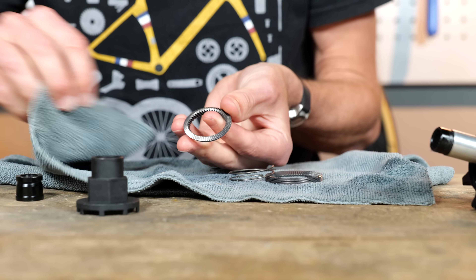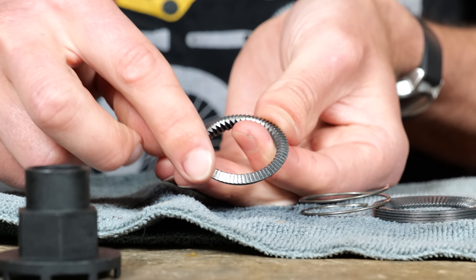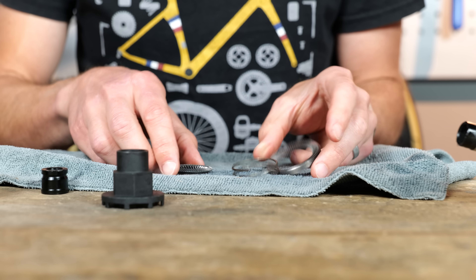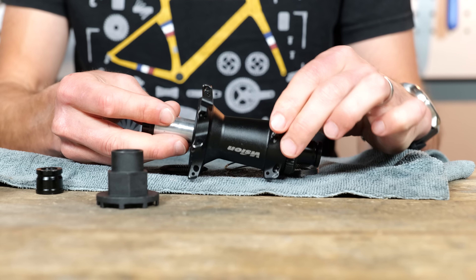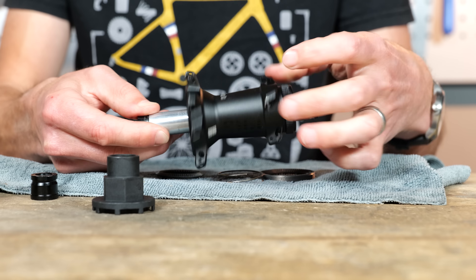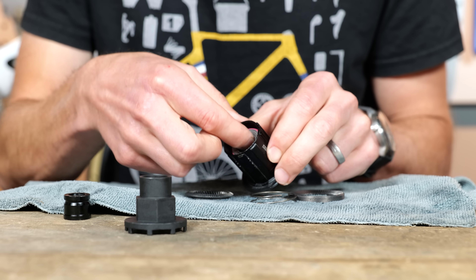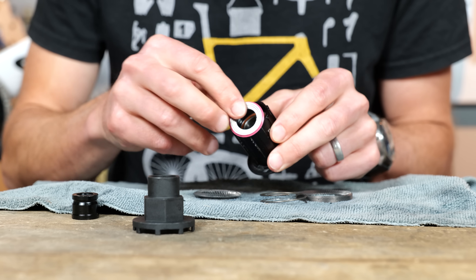When you are cleaning this, at the same time you can inspect the toothed surface to make sure there's no damaged parts or any corrosion. The same applies for the other side. Once you've got everything clean and you're happy with it, you can take a look at the inside of the hub body, give that a clean and wipe out if you like. You can also check and feel that the bearings are nice and smooth in the hub body. You can also do the same for the freehub body — check that the bearing spins freely.